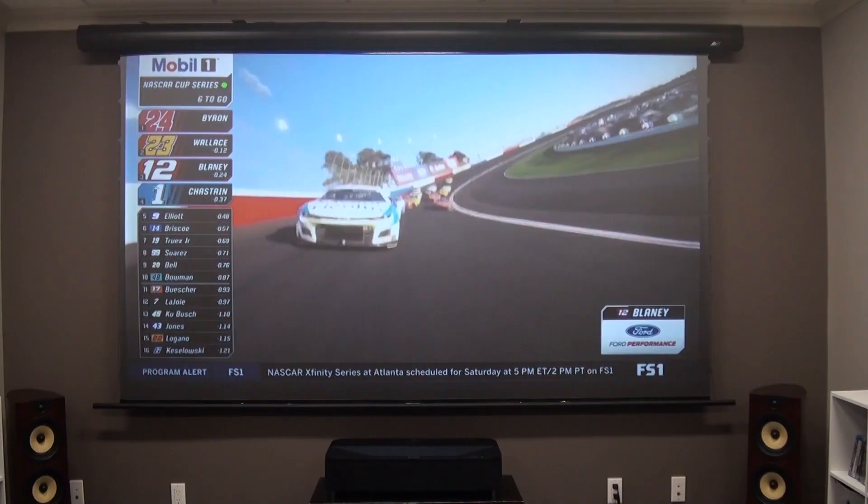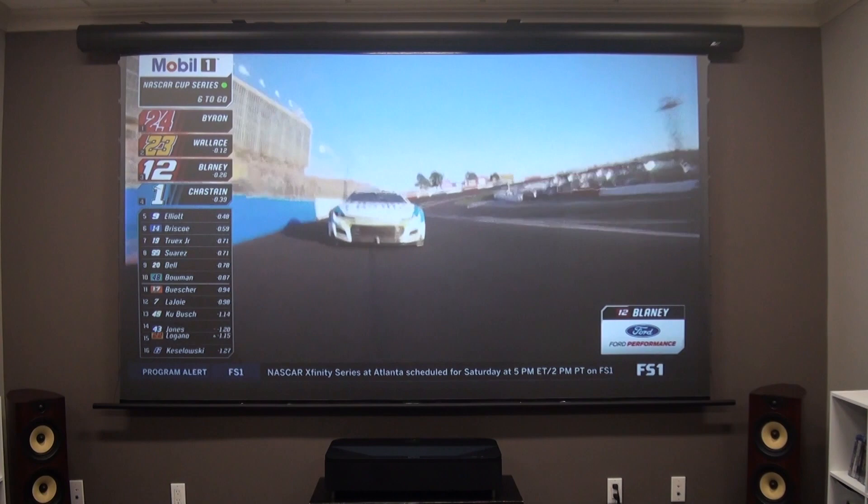The LS800 is an interesting projector from an image quality perspective. At 4,000 honest lumens in its brightest mode, it's currently the brightest laser TV on the market. High brightness like that typically comes with compromises in black level, contrast, or color gamut, and makes achieving an accurate D65 neutral gray-white balance more challenging. But I'm still impressed at how thoughtfully Epson approached this need for brightness while still respecting the spirit of delivering an accurate picture. This is the LS800's reason for being, and it was a total champ.